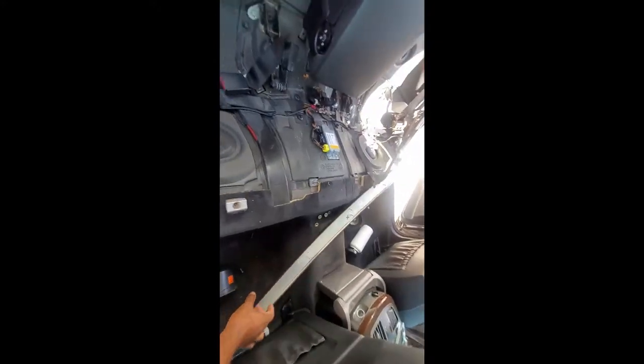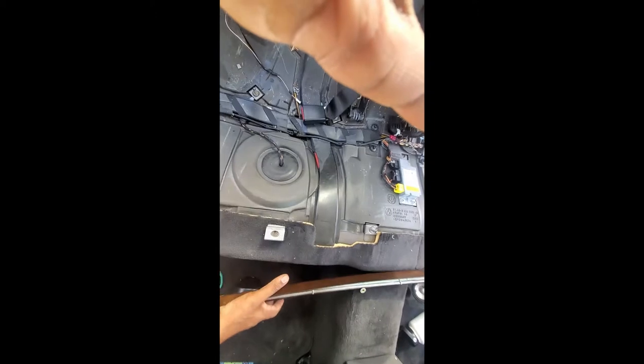Once you get that seat out of the way, the next step is to pull this piece off here. This piece has metal studs on it — you can see them right there — and they press into that piece. So this piece will just snap out with a trim tool. You don't have to take it all the way out; just loosen up the seatbelt a little bit and leave it here. For the center console, just lean it down and this piece will just pop out. Once this piece pops out, that's all you need to do with the center console.